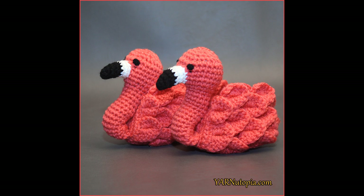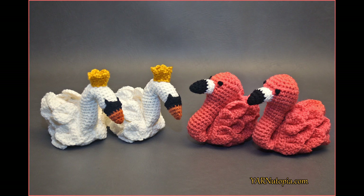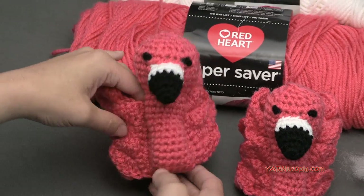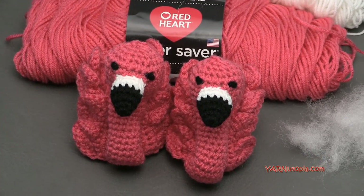Hi everyone, it's Nadia from Yarn Utopia. Today we're making these adorable flamingo feet booties. These are so cute and so much fun to make. We're making a cute little booty slipper today, and I'll get into the supplies we need, then some frequently asked questions, and then we'll get into making these cute slippers.